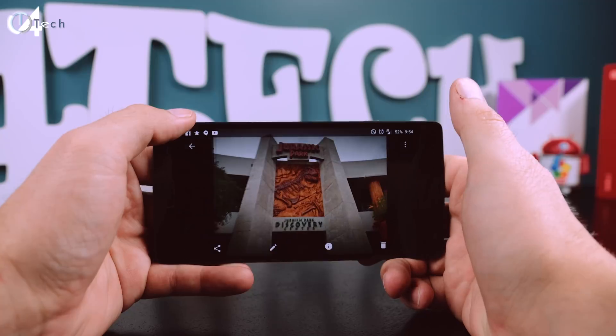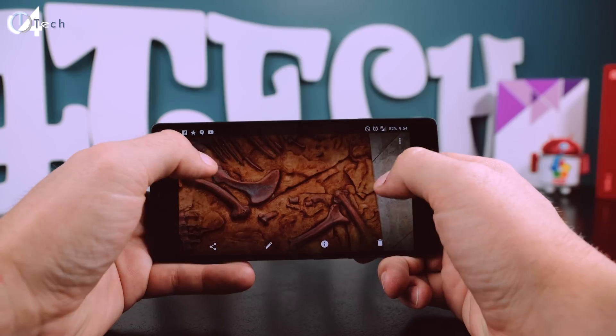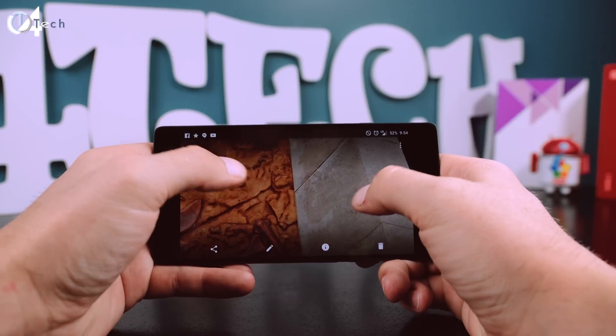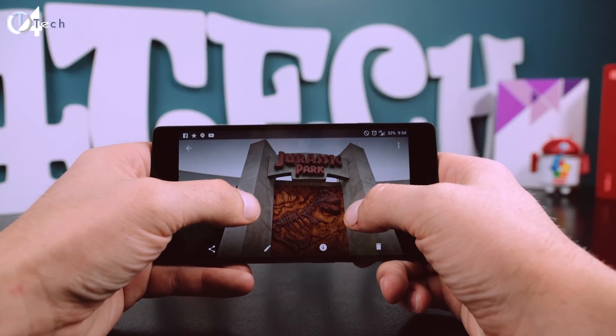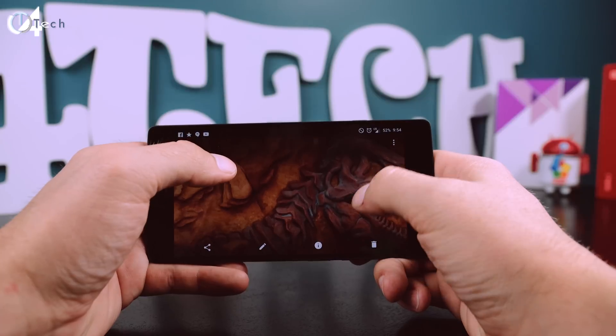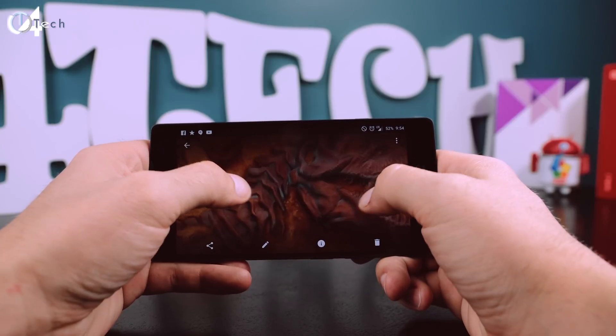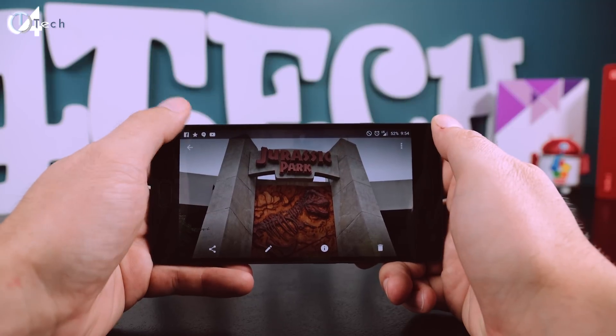With this new update they've also included the Stagefright exploit fix, so you don't have to worry about any issues from that. Another thing I noticed with the original Oxygen OS 2.0 was that whenever I looked at my photos in Google Photos, pinch to zoom did not work the greatest — it would lag or even crash. They fixed that, so now you can pinch to zoom on all your photos in Google Photos, which is actually the ideal place to store your photos when using the OnePlus 2.